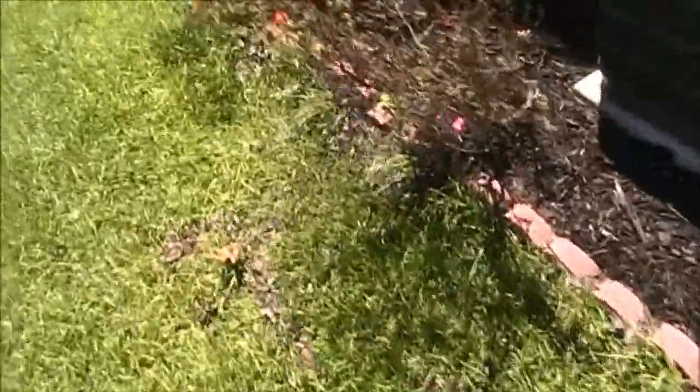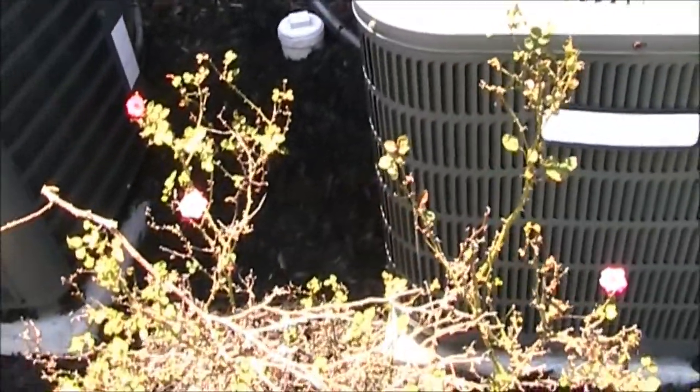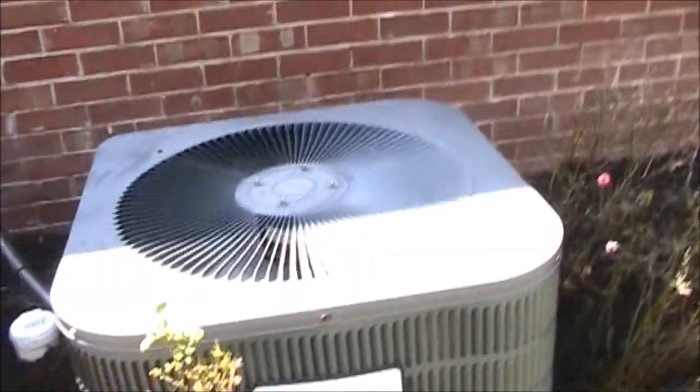Just on a side note — I am going to edit these together. I don't know which is for which; they're both the same size. That one could be for downstairs, that one could be for upstairs, or vice versa. But this house must have had another unit here that died, because it was replaced with that one.